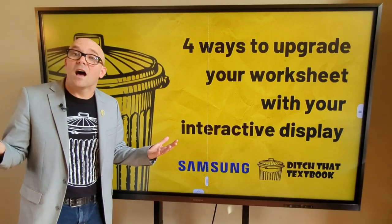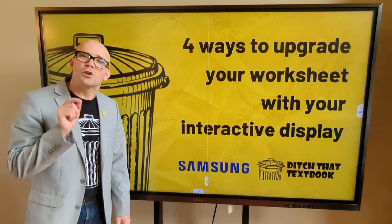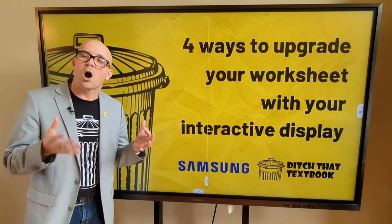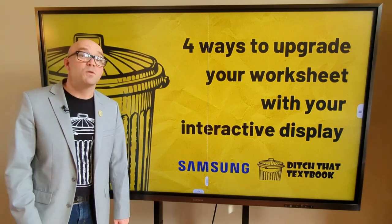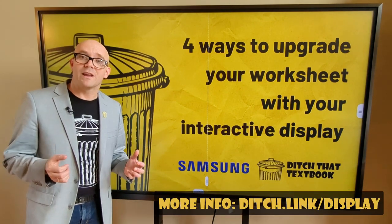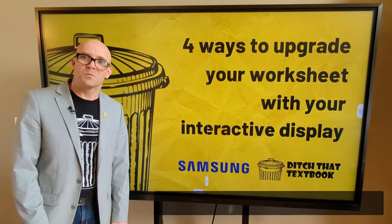So there you have it — four ways to upgrade your worksheet with your interactive display. Tell us in a comment: what are your favorite ways to upgrade a worksheet? And how can we transform our worksheets into meaningful digital learning activities? If you want more information on Samsung interactive displays and how they can transform learning in your school or school district, check out the links in the video description below. Thank you.